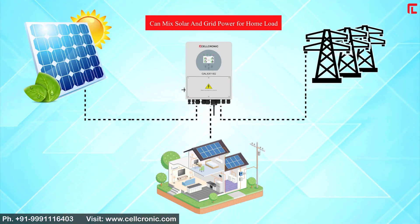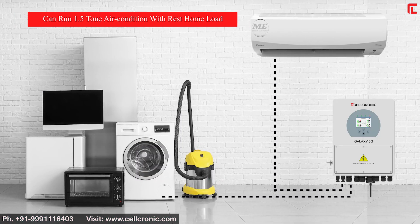The Galaxy 6G 3kW can mix solar and grid power for home load, and is capable of running a 1.5-ton air conditioner along with the rest of the home load simultaneously.